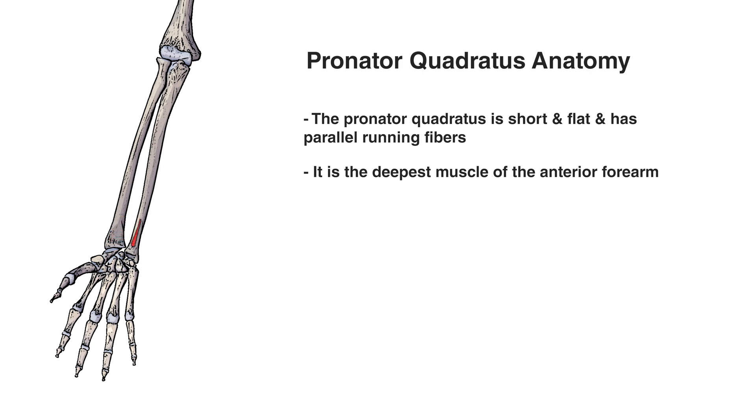Now you can see the origin point marked in red on the ulna. The top portion of it towards the humerus would be the proximal portion of the ulna, and the part of the ulna towards the hand would be the distal part. So if we wanted to describe where this origin point is, we could say it's on the distal and anterior surface of the ulna.